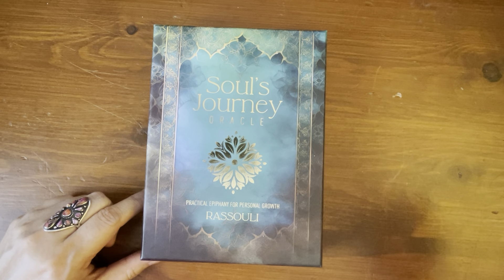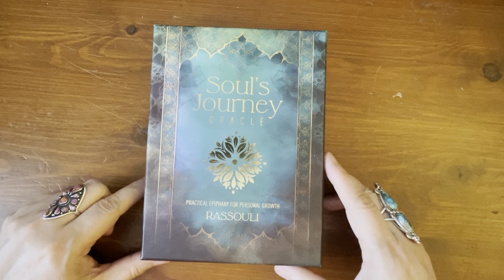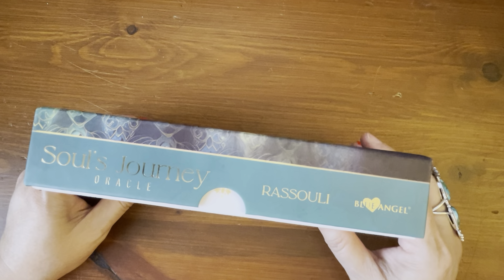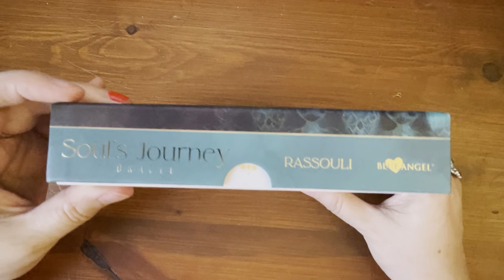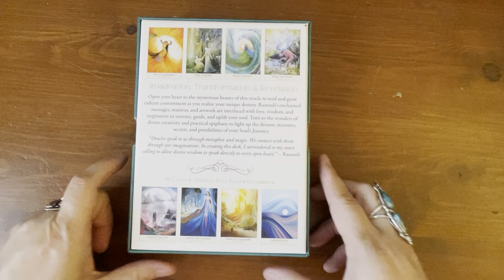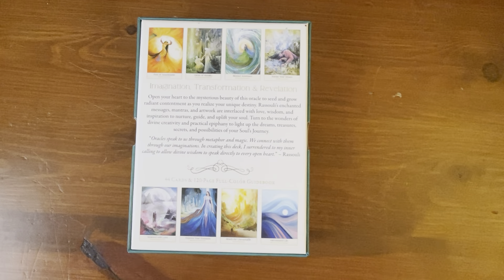Practical Epiphany for Personal Growth — that's what it says here on the box. It's by Razuli, a popular artist. The publisher is Blue Angel and also Llewellyn. According to Amazon's website, the box does have a thumbhole cutout, and there are a few pictures of the cards on the back. A big shout out to Llewellyn Publications for sending this deck out to me to review.